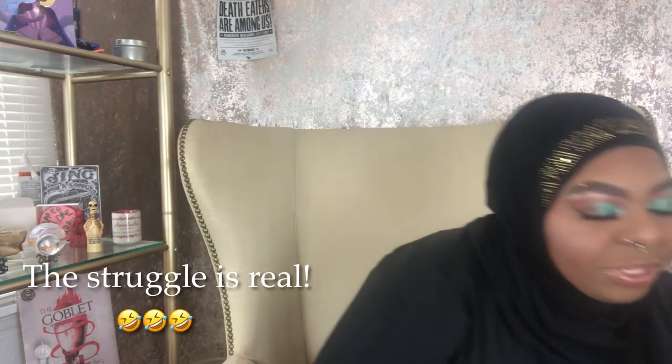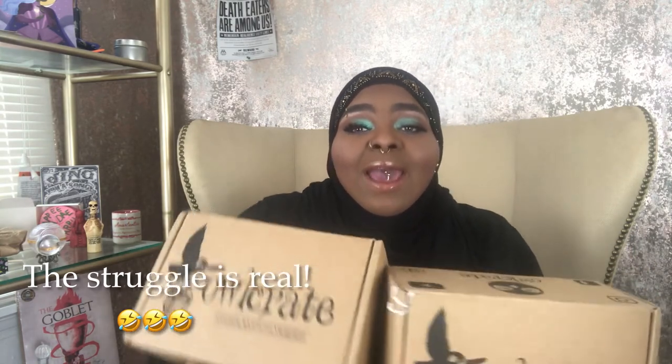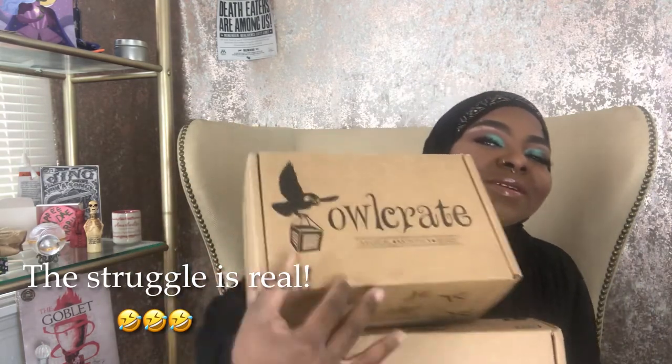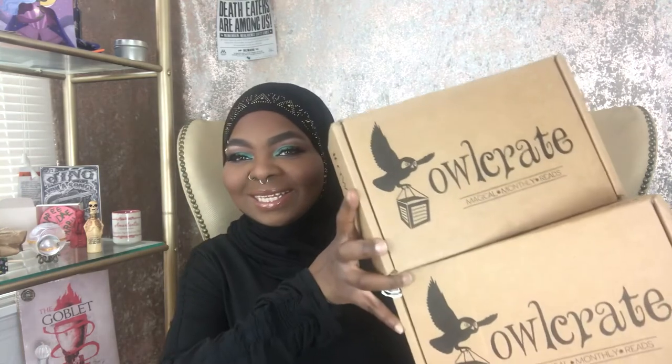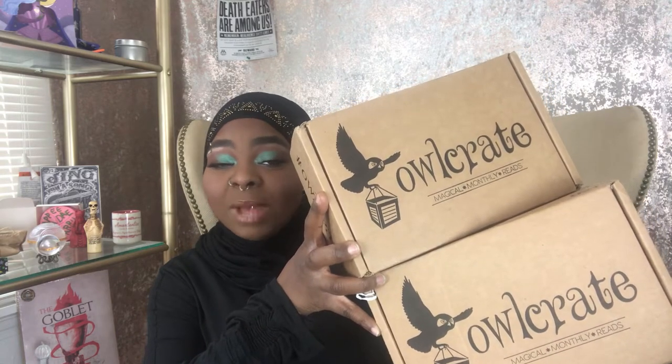Hello and welcome back to my channel, my name is Honey, and I want to thank you all for coming back. If you're an oldie, hello; if you're a newbie, hello — go ahead and push the subscribe button and become a part of the family. I have two unboxings to do with you today — a double unboxing of the OwlCrate. If you're interested in seeing what's in these two boxes, then keep watching.